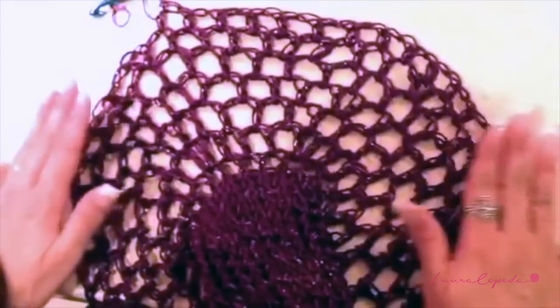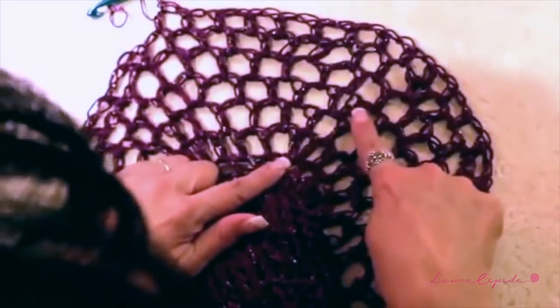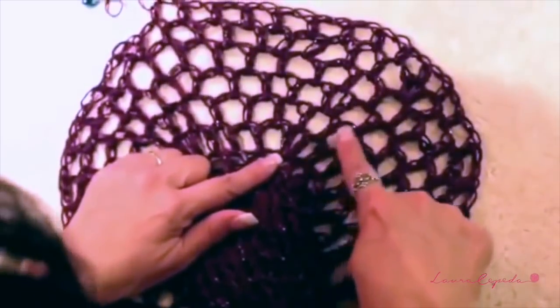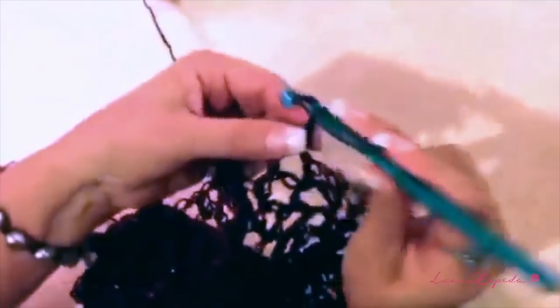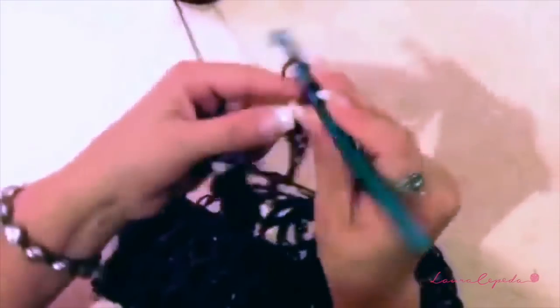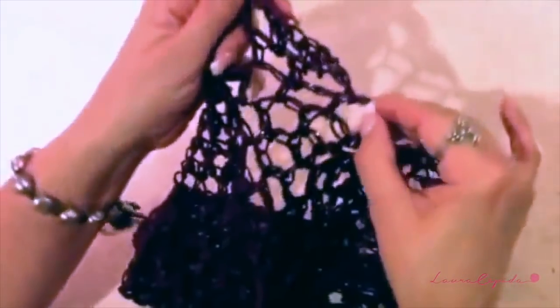Look, here I finished my rows and as you can see I have one double, one simple, one double, and one single row — and we have six: one, two, three, four, five, and six. So now we are going to stop increasing because if not it will be too wide. Here we are going to turn around, make two loose chains, and make half double crochet in the first stitch and one chain. We are going to repeat the same and continue like this the whole row until we arrive at the end.